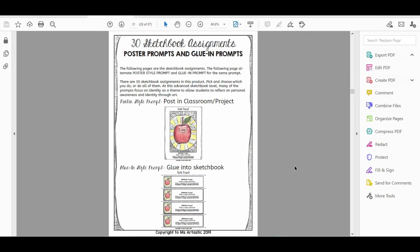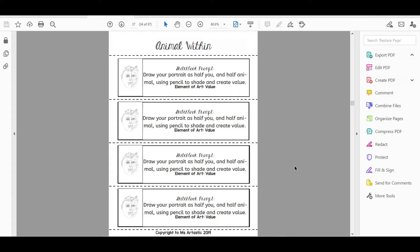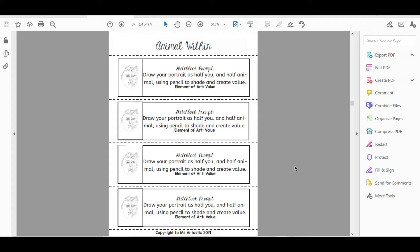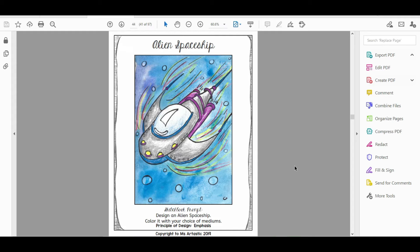These 30 elementary prompts are different from the high school and middle school ones, so if you have all three programs you have three different levels in your school. You have options for gluing them in, and the prompts include: cute fruit, animal within, fear, design an emoji, pencil box discovery — drawing something in your pencil box — designing an alien spaceship, and so many more.